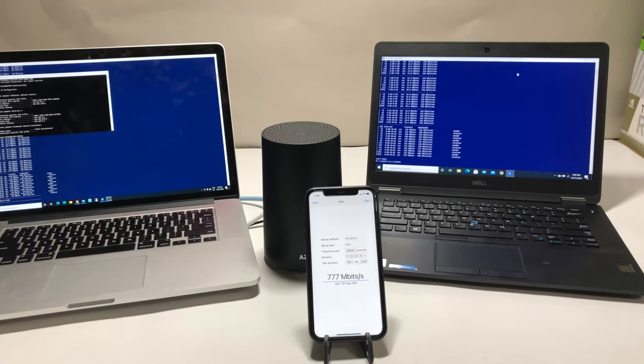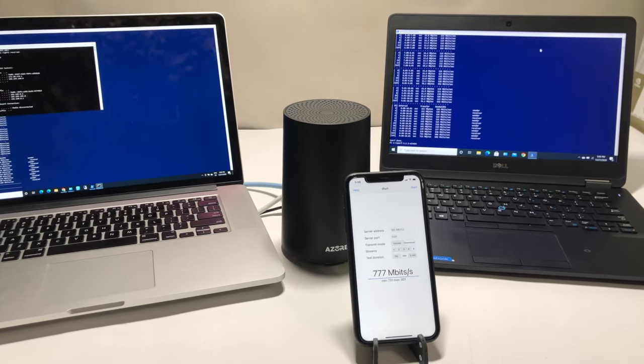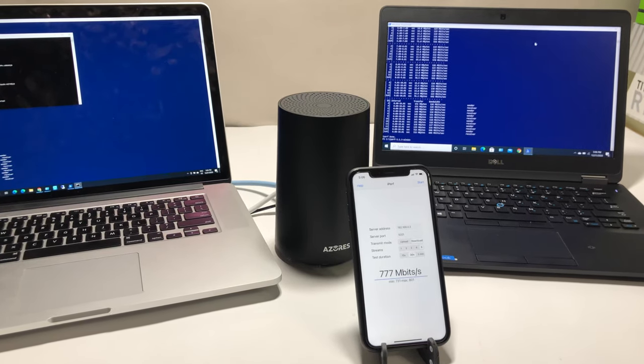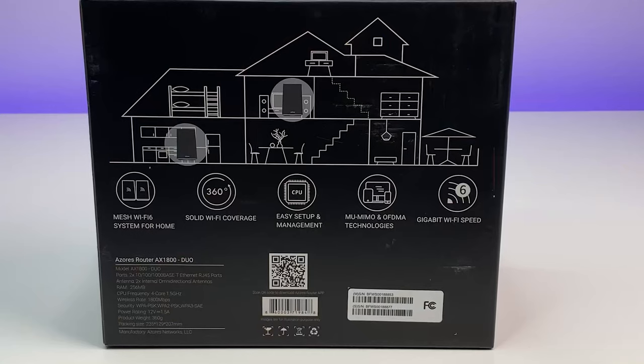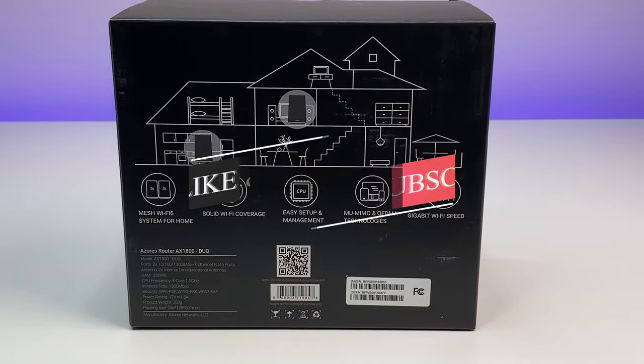In this review we will do Wi-Fi speed, coverage, and performance tests to see if this new, more powerful budget-friendly Wi-Fi 6 mesh system is the right choice for you. Please subscribe to the channel and hit the bell icon for notifications on future videos.